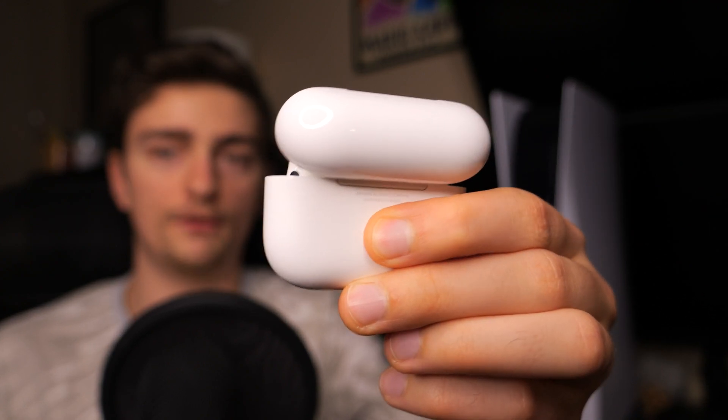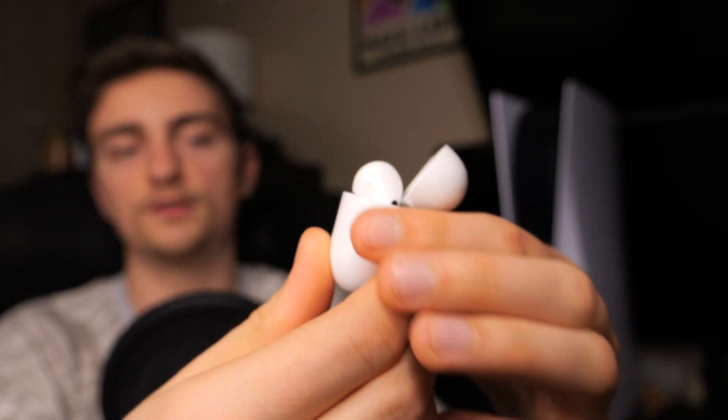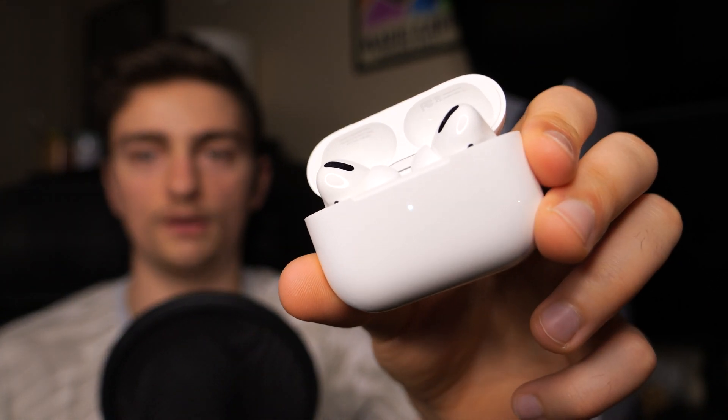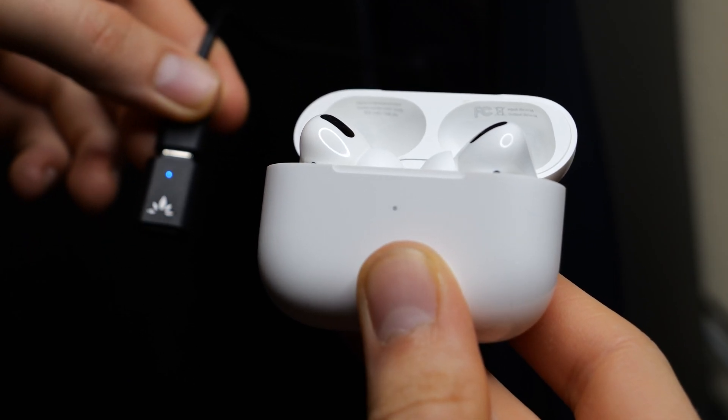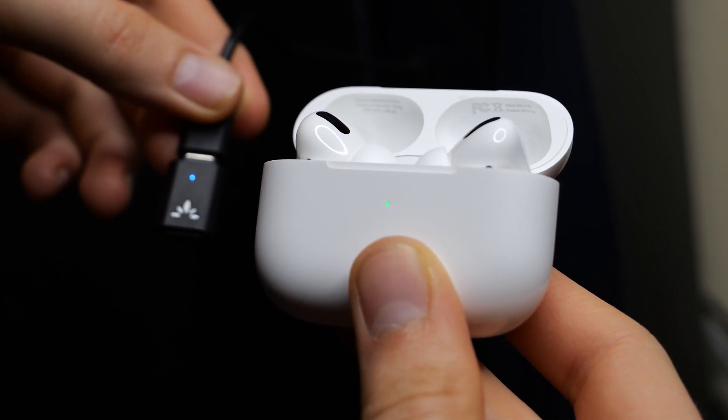Take your AirPods, put them into the case, and leave the lid open. Next, press and hold the back pairing button for about 5–7 seconds, or until you see the front light start to pulse in a white color. After a few seconds, the AirPods should connect, and the indicator light will go from pulsing white to a solid green color.